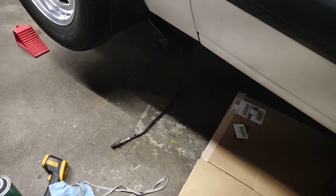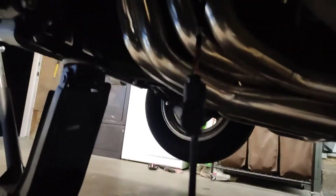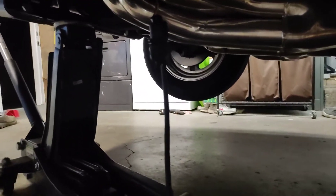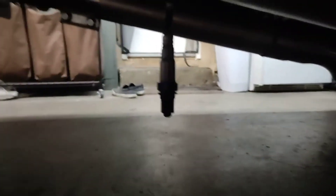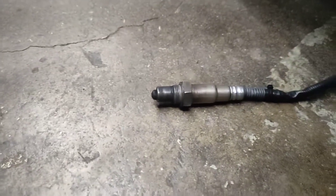They want to see how it reacts in free air, which is obviously here and it is connected as you can see. I'm actually trying two different sensors — the Innovate that I took out of the car uses the same sensor, the Bosch LSU 4.9. So there's the one that's wired into the car, and I'm also testing to see if there's a difference with the Innovate one, which we know worked before.